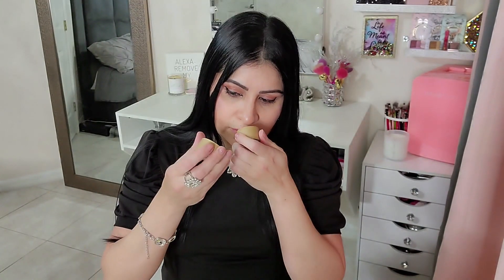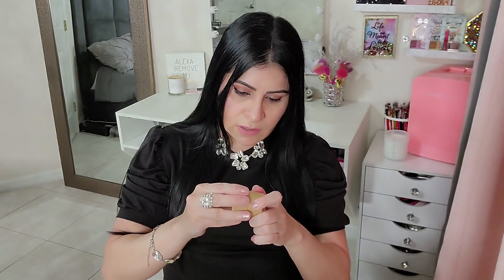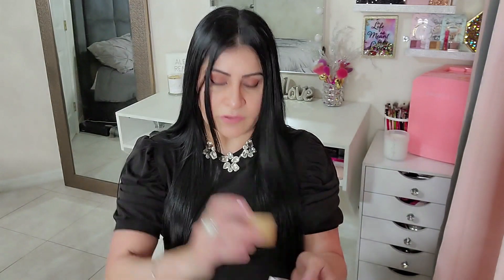Oh my god, it smells so good! I wonder if this is for your whole body or just your face — I already used it on my face. I love that it's zero waste and I love the packaging. I'll probably use it for my face, neck, and upper area. I don't want to use it on my whole body because it'll run out too fast.